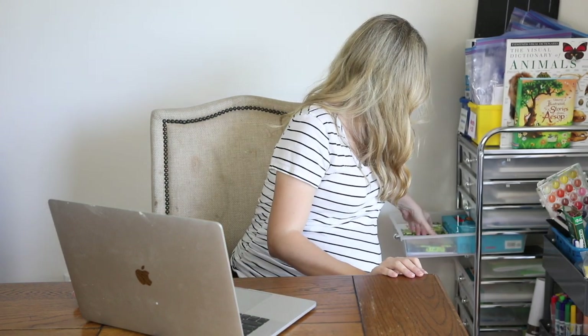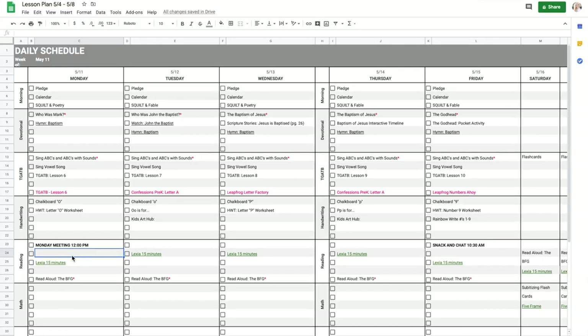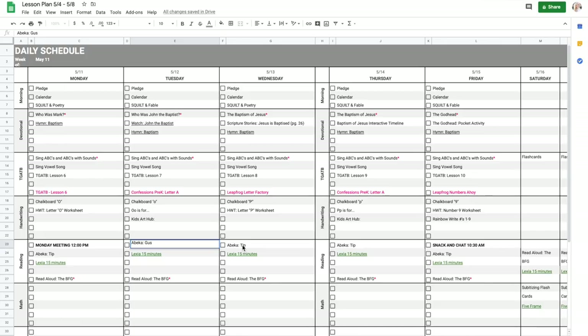I also like to include a book every day for my son to read. Because we just got the Abeka K4/K5 Animal Friends readers, we're going to be doing one of those every day this week. The first one we're reading is Abeka Tip. I'll copy and paste it into every cell and just change the specific book for each day. Those are the readers we're doing this week.